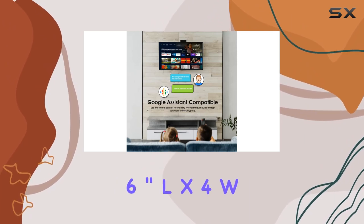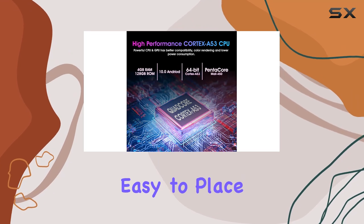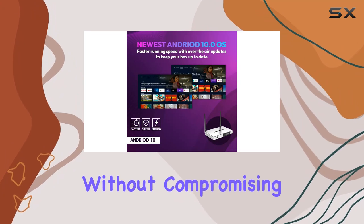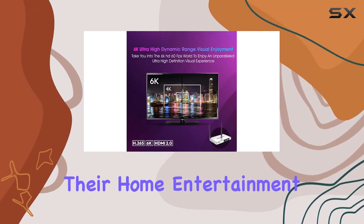In terms of form factor, the compact dimensions of 6-inch x 4-inch x 2-inch make it easy to place anywhere in your entertainment setup. The generic brand ensures affordability without compromising on quality, making it a compelling option for those looking to upgrade their home entertainment system.